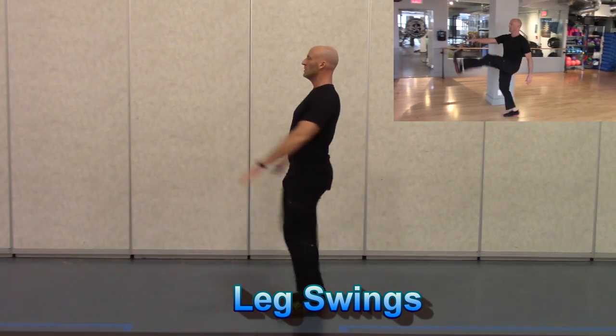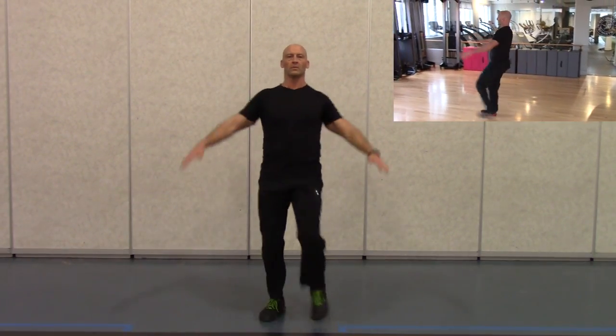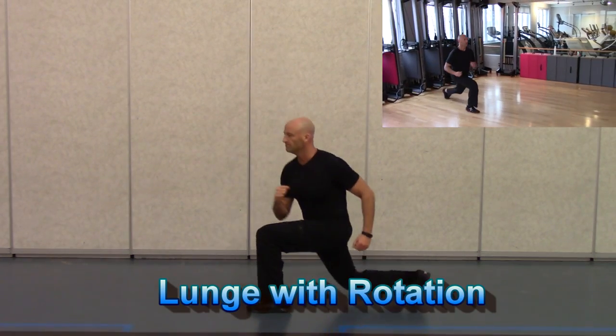Moving on to leg swings — reaching one arm towards the opposite leg. Now you don't have to reach down to touch your toes here. Try and stay nice and tall and just progress with a range of motion that you're comfortable with.